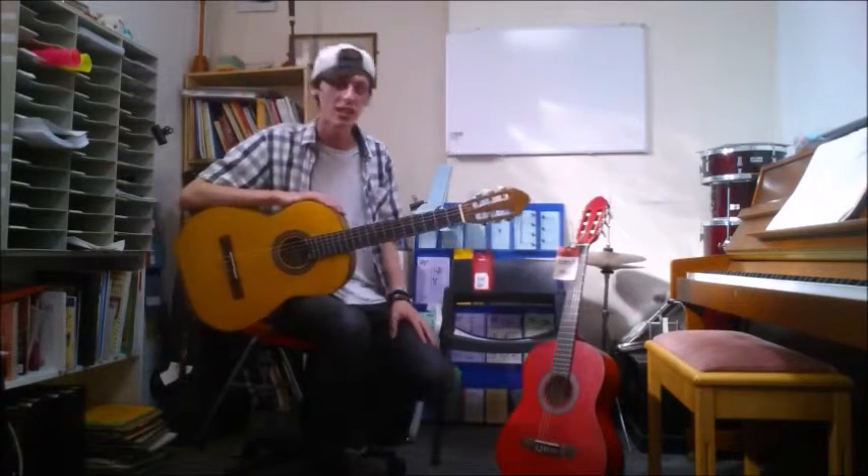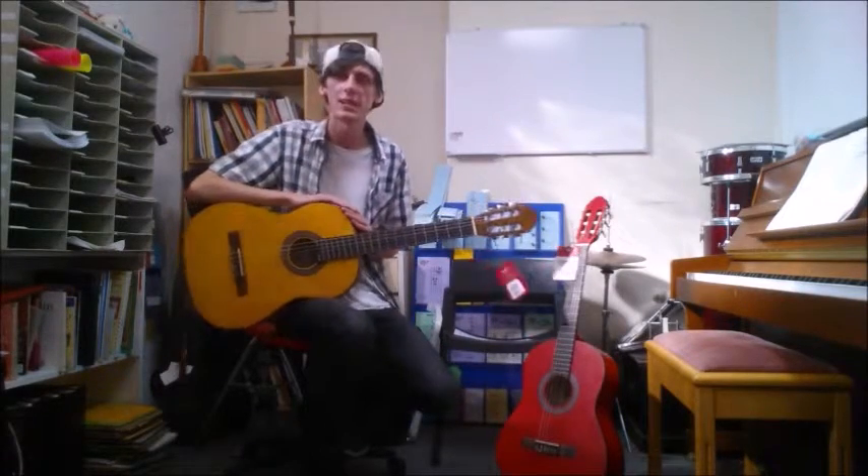Hi there, it's Steve from Music Academies Daily Bridge, and today we've got some brand new Stag guitars in.